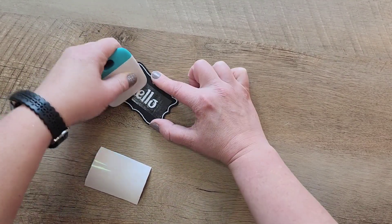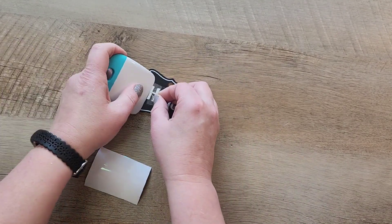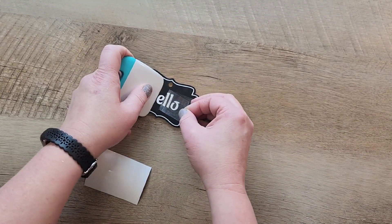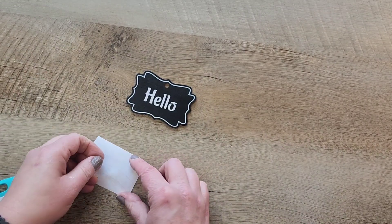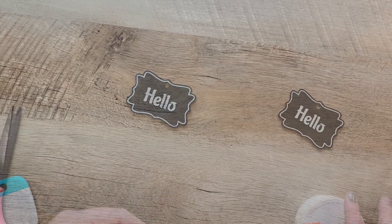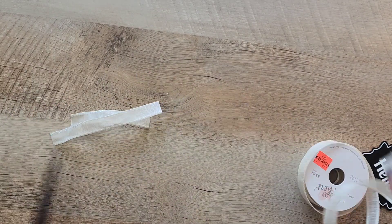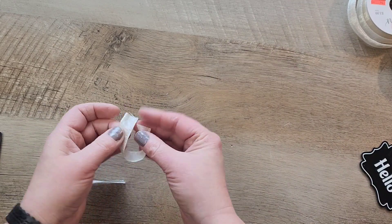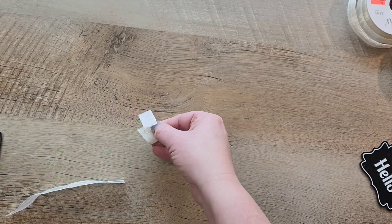I'm just going to go ahead and transfer that sticker right onto this chalk tag. But feel free to use chalk, chalk pen, or you could even paint the letters or a monogram on there. You can pick whatever word or phrase you'd like to put on here. And then once this is done, I want to cover that hole on that chalk tag, so I'm just going to make a quick ribbon bow and add it on top of the tag.